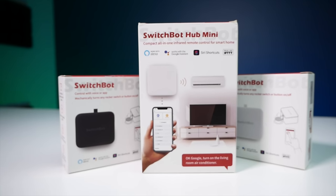First of all I want to say thank you to SwitchBot for sponsoring today's video. They did send me some of their products so that we could work on these automations in HomeKit, and they also provided me with some extra SwitchBots that I'm gonna give away, so stay tuned to the end to see how you can win some of those.